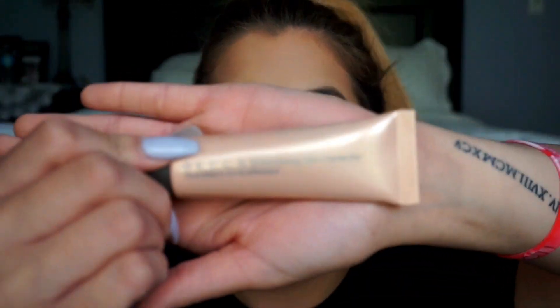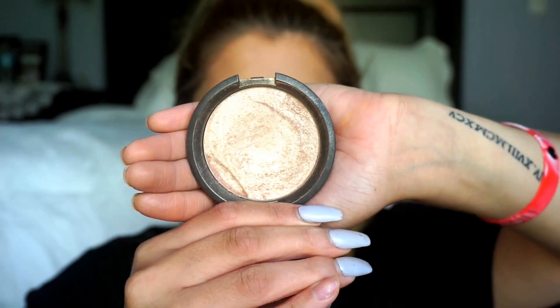For our highlight, I'm doing a cream base first and then putting a powder over it. I'm taking the Becca Skin Shimmery Skin Perfector, and then going in with Becca's Opal on top.